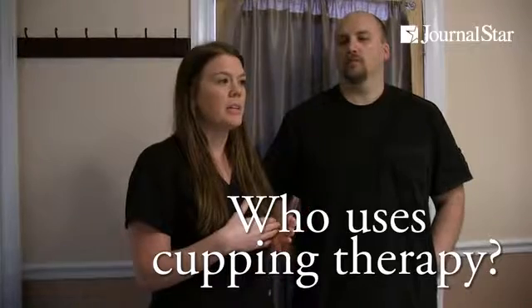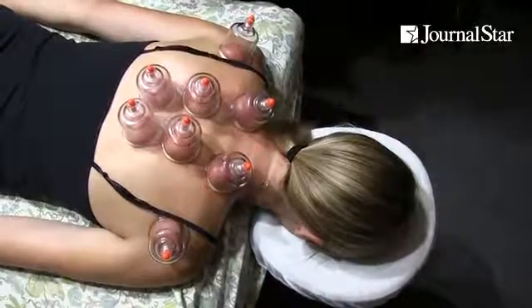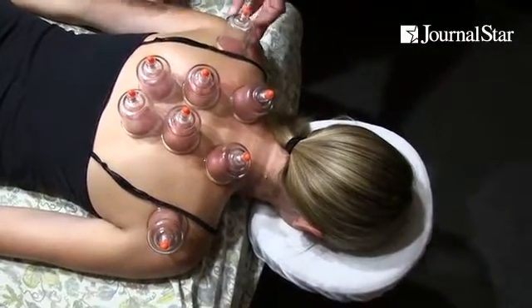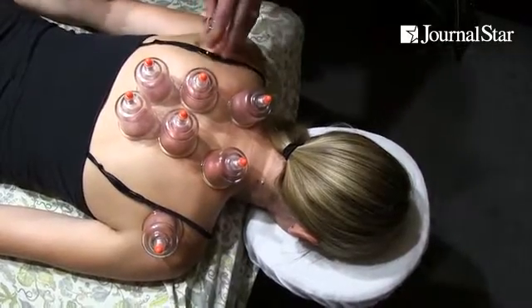One of the most common things I treat is cervical radiculopathy — basically pain radiating from a nerve in the neck down to the hands. A lot of times it's misdiagnosed as carpal tunnel, and people will have a failed carpal tunnel surgery and still be looking for something else. They find us because they're looking for something they haven't tried before.